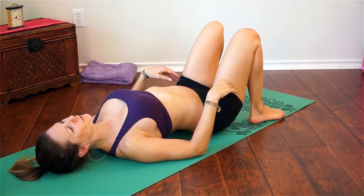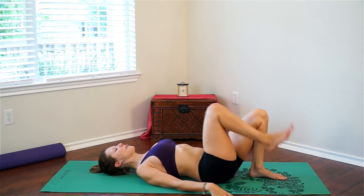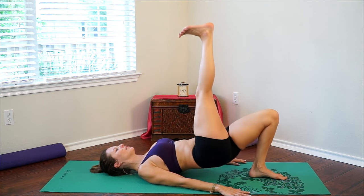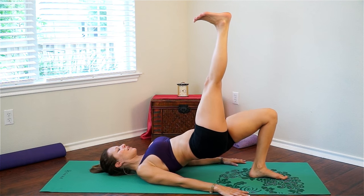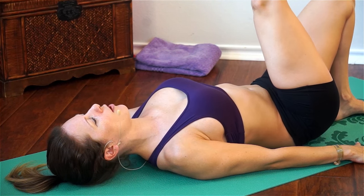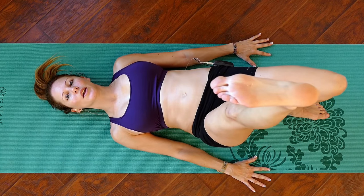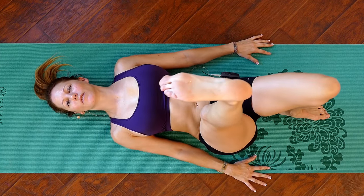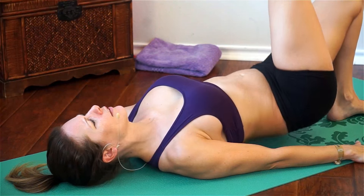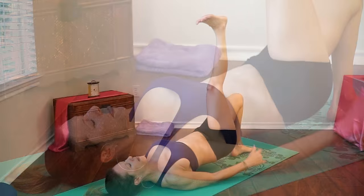Now back to the glute bridge modification. Remember, you can always be where you're at — you can extend that leg and do the more challenging version, or stick with one of the easier modifications. Do you guys want a bigger butt or a smaller butt? Tell me — I'm always trying to gain mass because I wasn't blessed with a Kim Kardashian booty, but some people come to these videos to tone while others want to build muscle. What's your ideal butt? And back down.